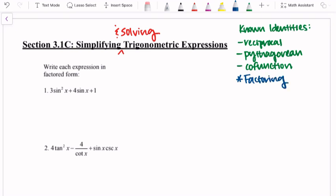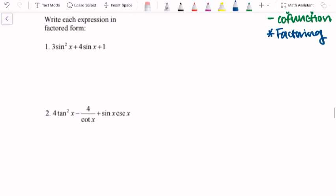Examples 1 and 2 are going to look at writing each expression in factored form. The first one is 3 sine squared x plus 4 sine x plus 1. I have to know that when I'm looking at sine squared x, I need to interpret that as 3 times the quantity sine of x, squared. One thing that can be helpful when we're going to factor it is recognizing that it has the shape and form of a quadratic, but those sine of x's can sometimes cloud our vision and get in the way.